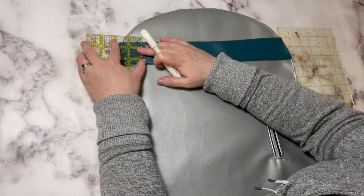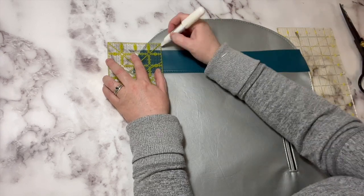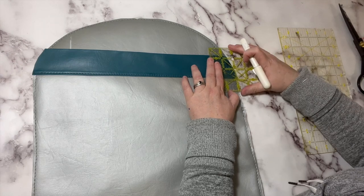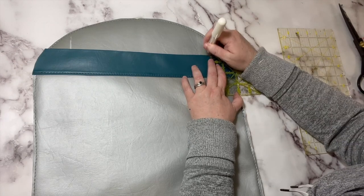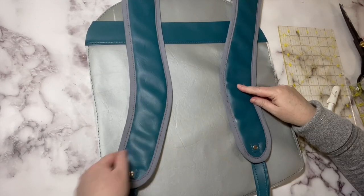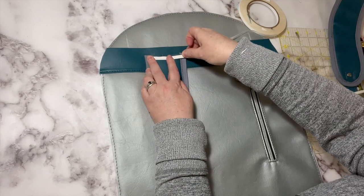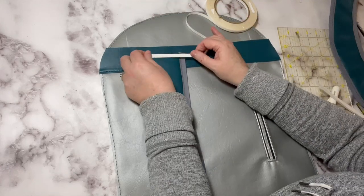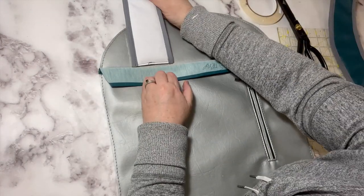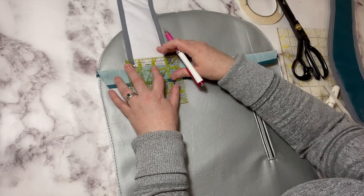Measure in from where that strap anchor ends — from that top corner, make sure it's nice and even, and measure in one and a half inches and make a mark. Make sure the curves are going towards the exterior of the bag. When right sides are down, put a little bit of tape along the top, then put these right sides together. Press that strap as close as you possibly can to the seam where we topstitched that anchor, drawing some lines here as guidance for sewing them in place.